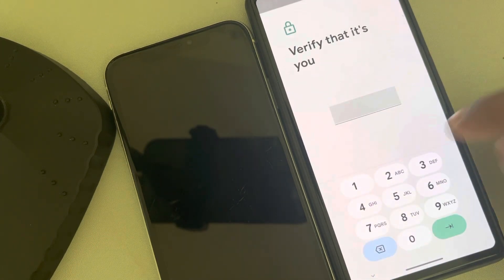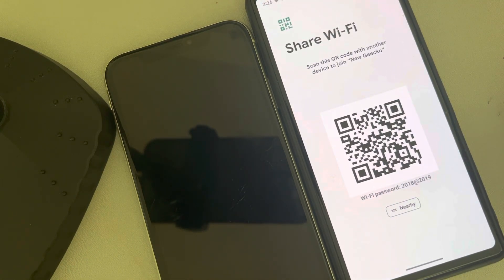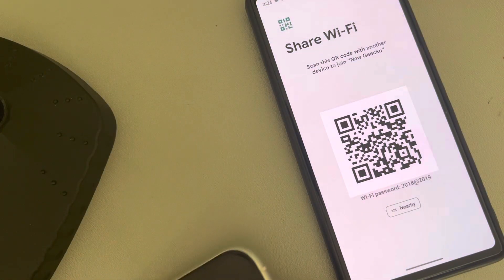Tap on Share. It may ask for a password, and now here it is — you have a QR code which can be shared to an iPhone.